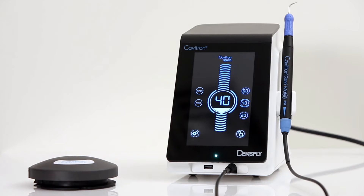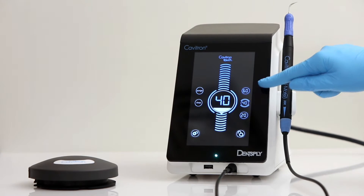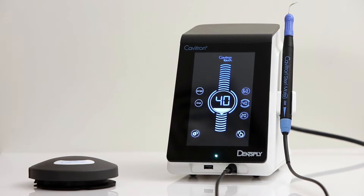The right side of the screen contains 3 preset power settings that come factory set to 20, 40, and 60. However, these can be reset to any level desired.